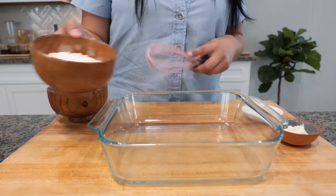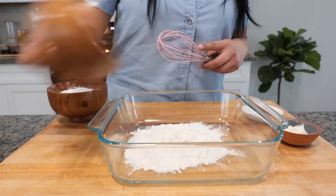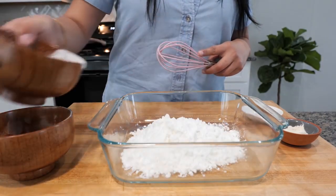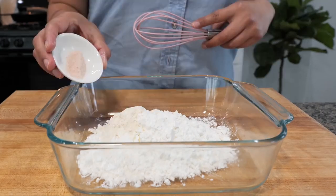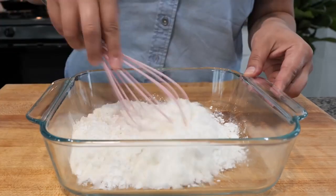Take your favorite mixing bowl and add all-purpose flour and cornstarch. If you don't have cornstarch, you can use potato starch. Add garlic powder and salt, then combine your ingredients.